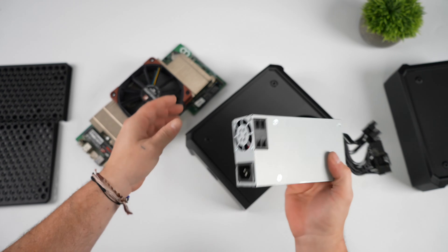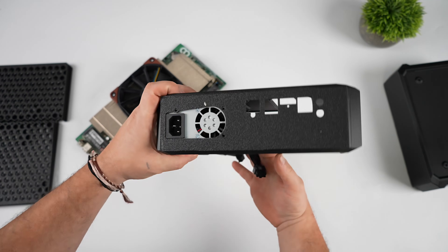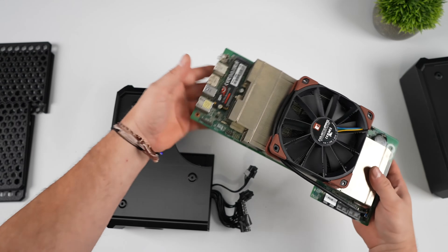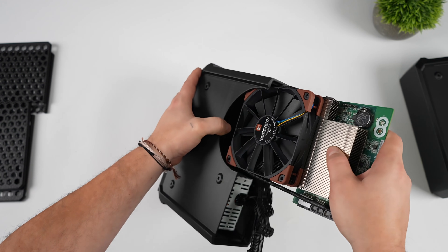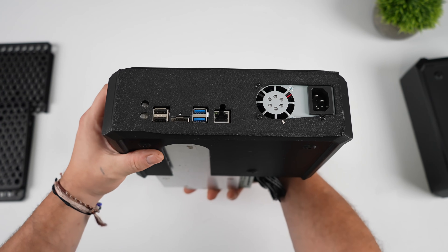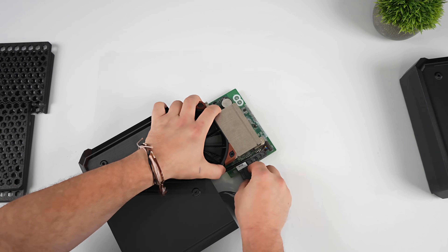The power supply I'm using here is a 350 watt that was originally designed for an eGPU setup, so it actually has two 8-pin PCIe connectors, and the BC250 only needs one 8-pin connector. I would recommend at least a 300 watt power supply with this board. This print is actually pretty awesome — it kind of slides right in here. You can see all of the ports on the rear line up: we've got USB 3, USB 2, Ethernet, and DisplayPort.